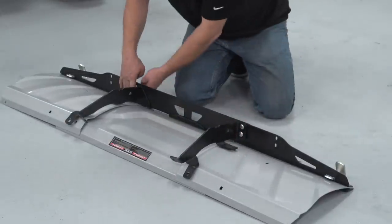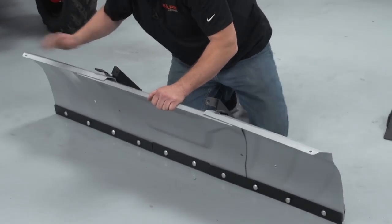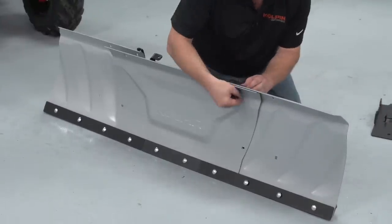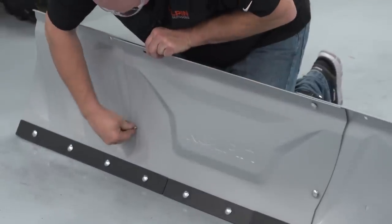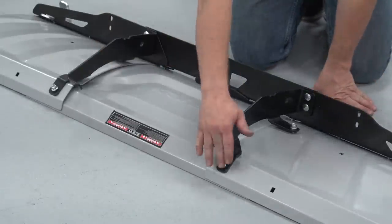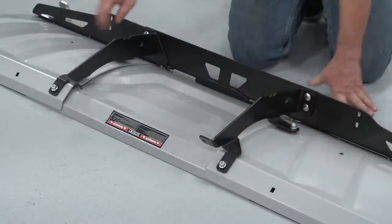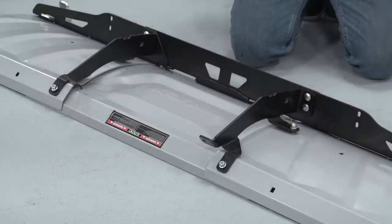Now that we have these four bolts installed, I'm going to tilt up the blade assembly all at one time and install the four bolts here. The four bolts I just installed went through both blades and the bracket assembly. For now we're going to leave all of these loose, including the two lower brackets, and go ahead and tighten up the lower 10 bolts.